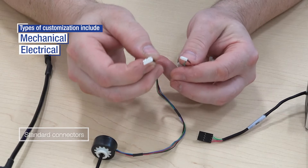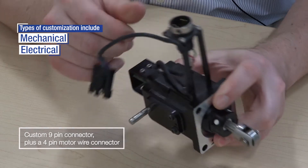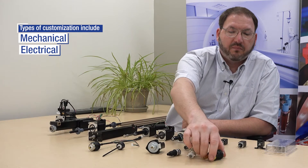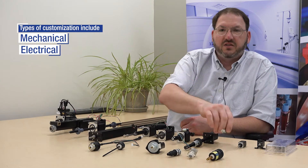From the electrical point of view, we've mentioned connectors, but you can also do different voltages. For a motor this size, depending on what you have available for power and voltage in your assembly, we can do anywhere from 2-volt windings up to 24-volt windings. For some other actuators, that range is a little different — for a size 8, it might be two and a half to seven and a half volts.